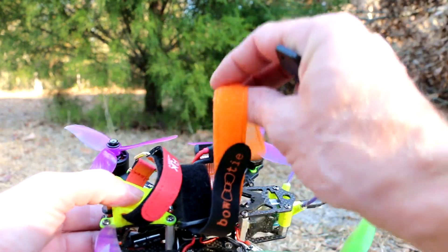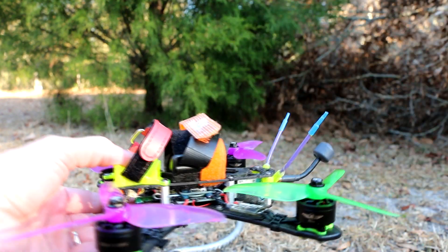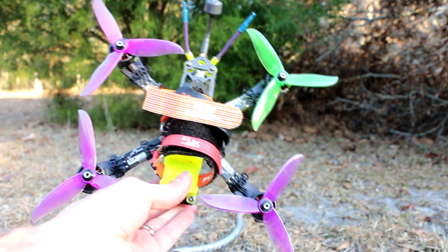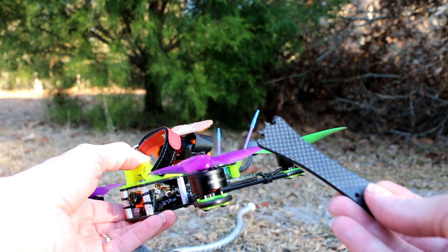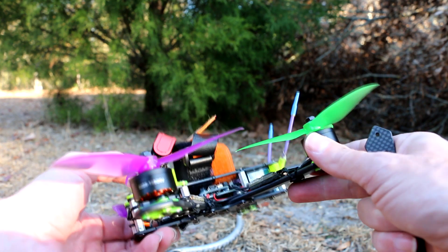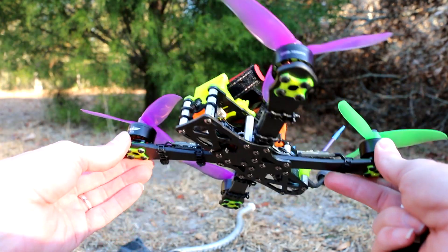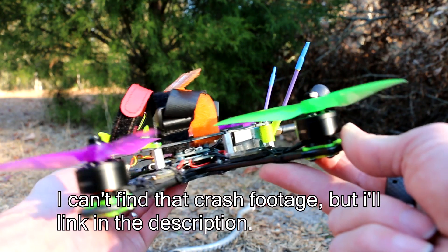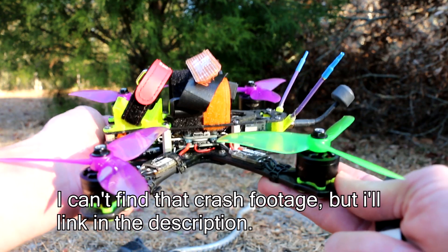Here is some flight footage from this flight controller on the Astro X running 6S. Run 6S through it — why not? Says it can do it. Can't believe nothing broke on this except the arm broke right at the motor. It was such a brutal crash — I'll link to that crash in case you didn't see it. Alright, this is the Matek F411 Mini in flight.